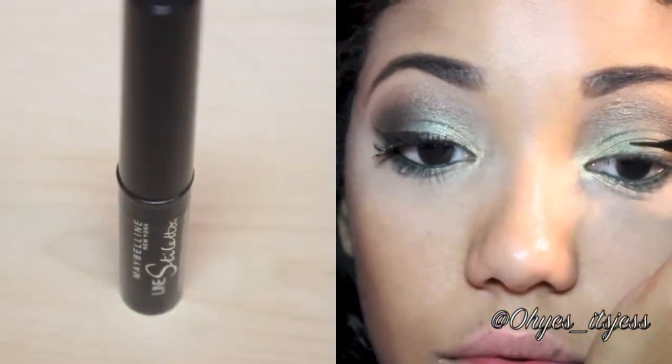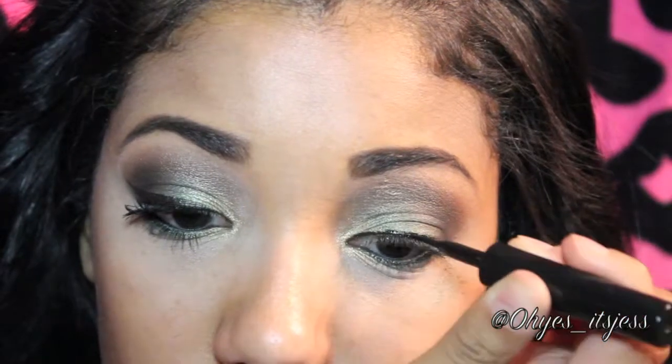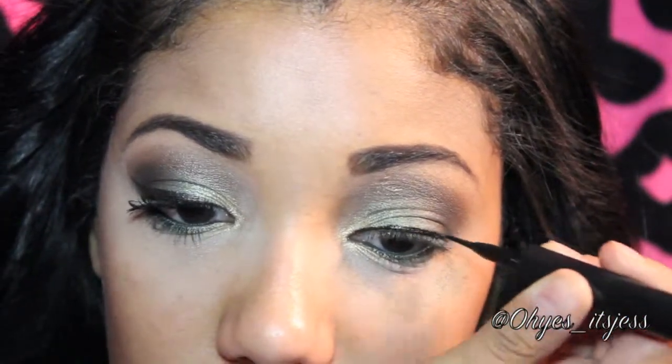To make the look more dark and smokey, add your favorite black eyeliner to your lid. Recently I've been using gel liner, but for this look I used Maybelline's Line Stiletto, which is a liquid eyeliner. You can wing it out if you'd like — we all know I love winged eyeliner.